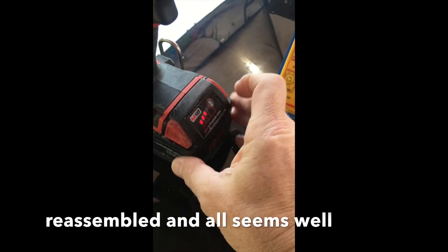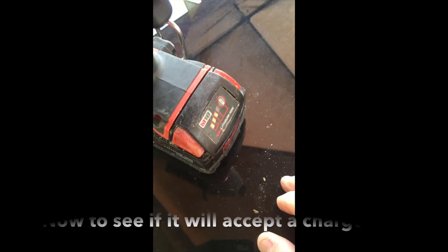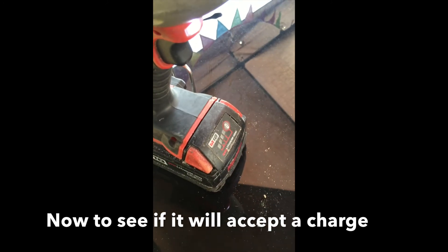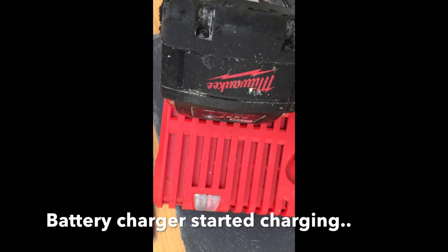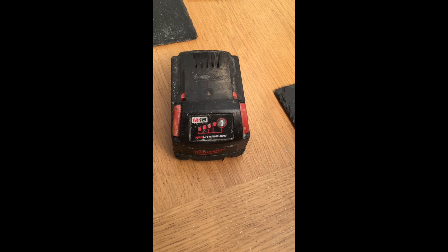Give it a go — there we are, three lights. All seems to be good, so happy days. It's happily charging away on the charger — back to four lights.